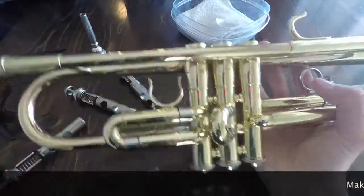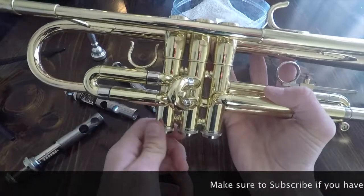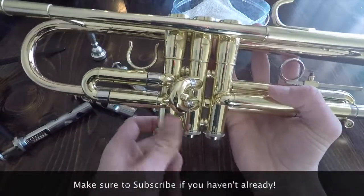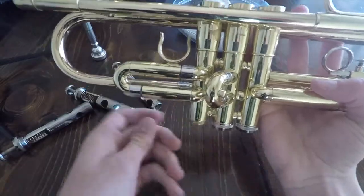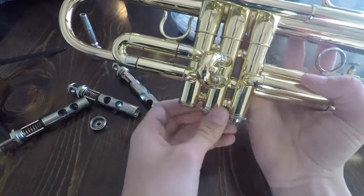You're just going to want to take off all of the small parts on your trumpet, including the valve caps down here.